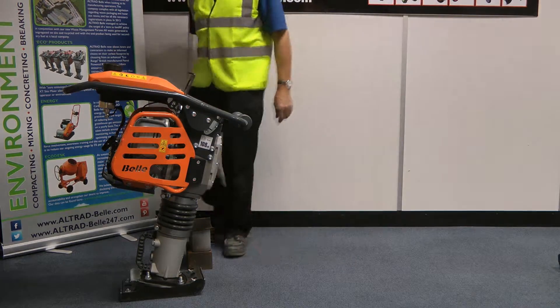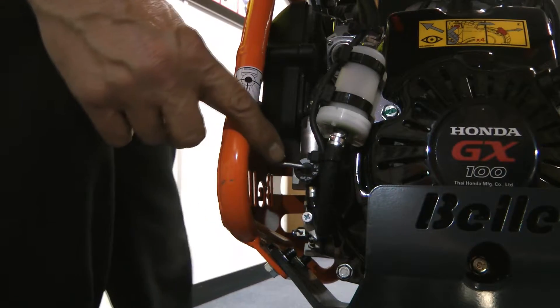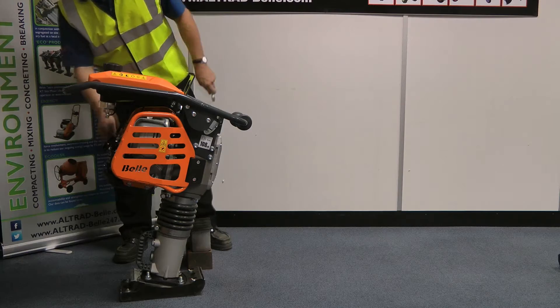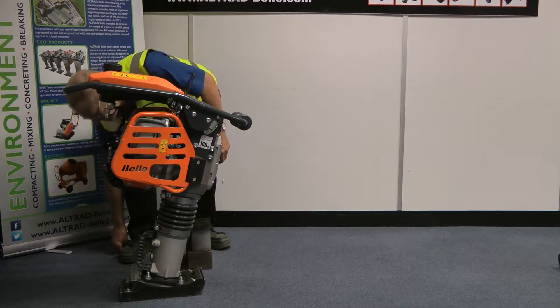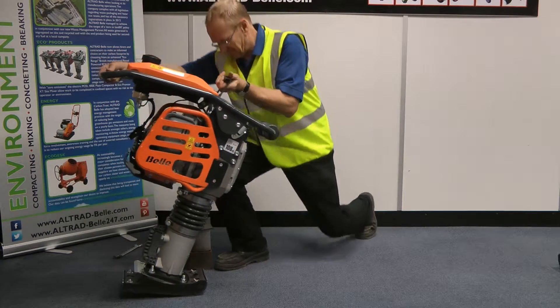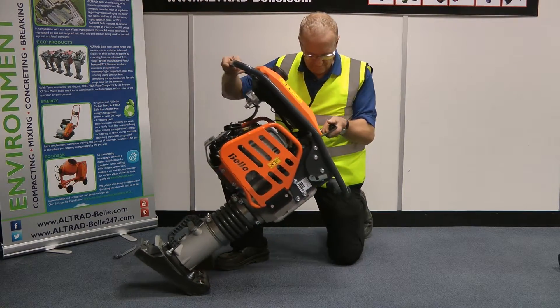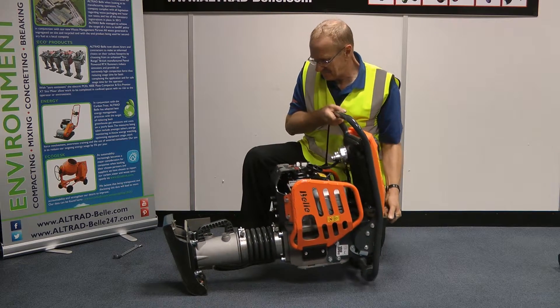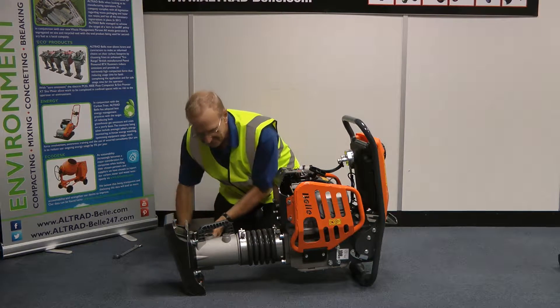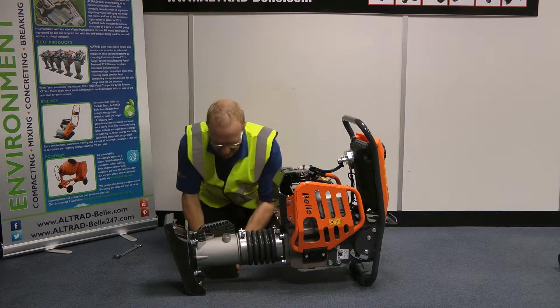First, make sure the fuel is turned off to avoid any leaking when changing the foot. Lay the machine down safely as shown. The rammer leg will need to be raised to allow the foot to be removed easily.